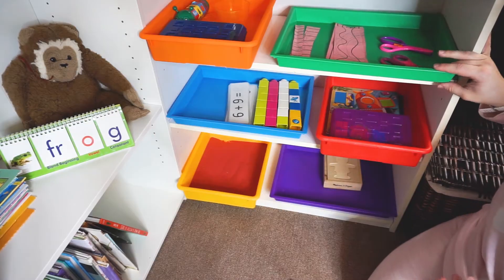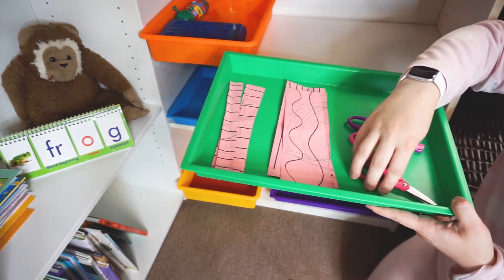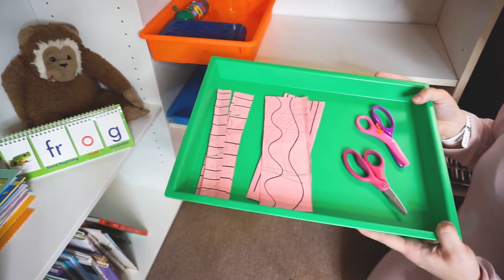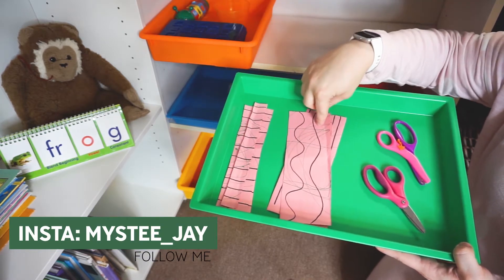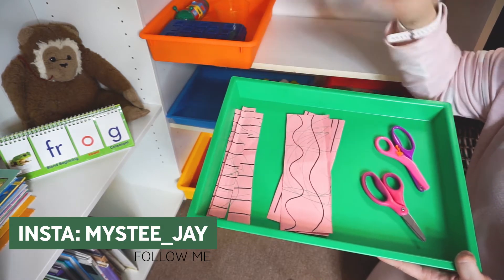Next on this shelf is just for working on cutting — scissor skills, fine motor, and I consider this to be a life skill as well. Basically, these are the two-year-old's sheets and these are the five-year-old's. I only drew lines on the two-year-old's, and if she doesn't follow the lines to cut, that's fine.